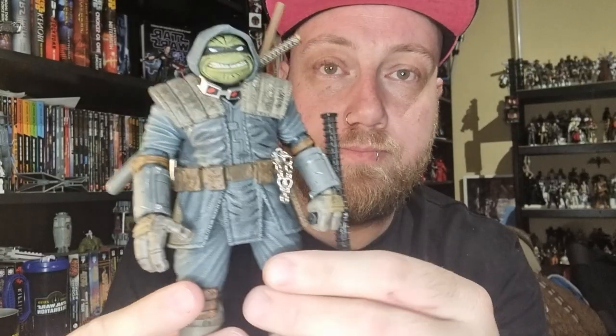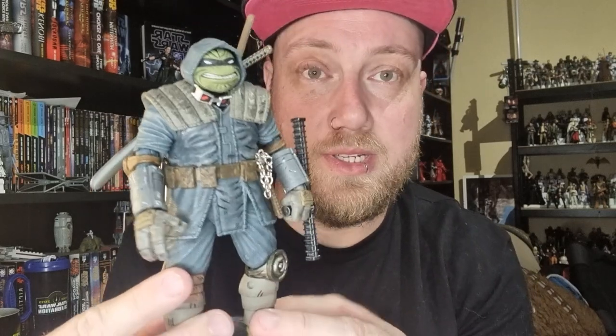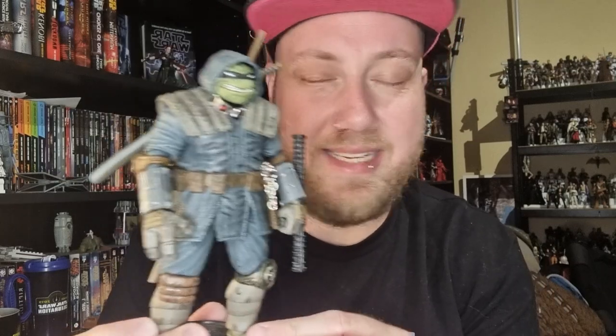Hey folks, thanks for tuning in to another figure review. Not looking at Star Wars today — we're going to do something a little bit different. We're going to look at NECA's The Last Ronin, from one of my favourite stories I've read in recent years. Set sometime in the future, it's basically the last surviving turtle — a really good story, I definitely recommend it.